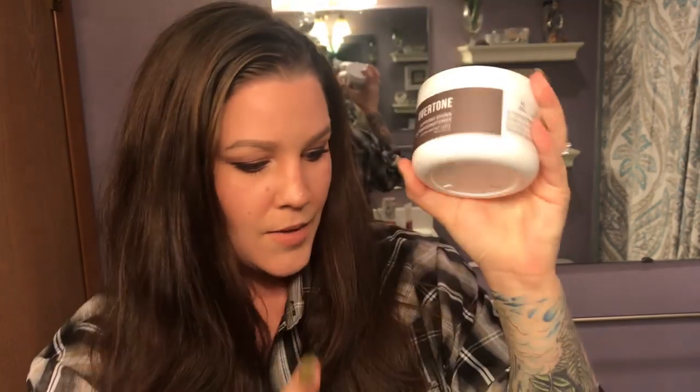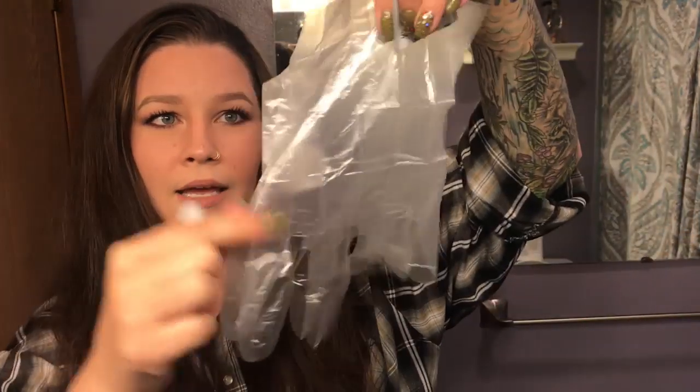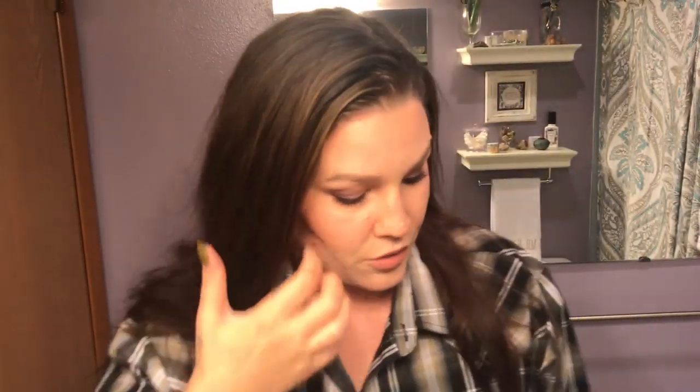It came in a box and when it came it came with gloves — I opened it because I wanted to see what kind of gloves it came with. There are two but they're super cheap gloves, so I'm not going to use those. I grabbed my own hair dyeing gloves. My hair is dirty right now, which I think is good. The directions on the back just say: using gloves, apply evenly to hair, wait 10 to 15 minutes, and rinse clean.